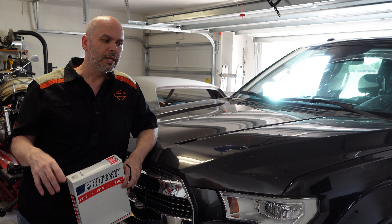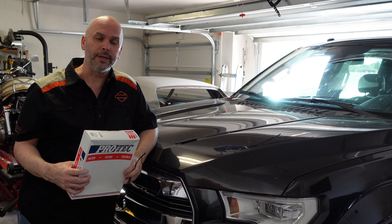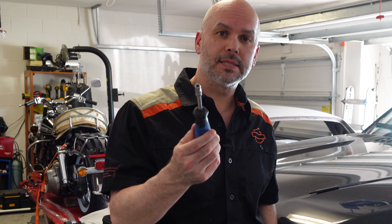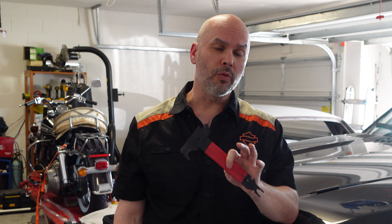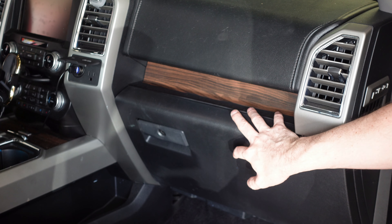It can be a little intimidating because you have to take your dash apart to some extent to get to where the filter is, but it's really not that big of a deal and anybody can do this. You're not going to need many tools — you just need a socket and a driver, either a ratchet or something like this, seven millimeter. And you need a trim tool — something like this — it's designed to get under those pieces of trim and pop them free without damaging them.